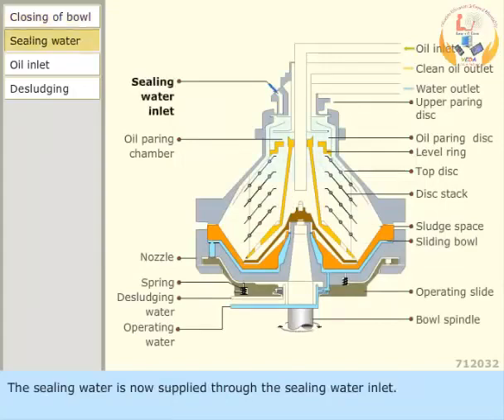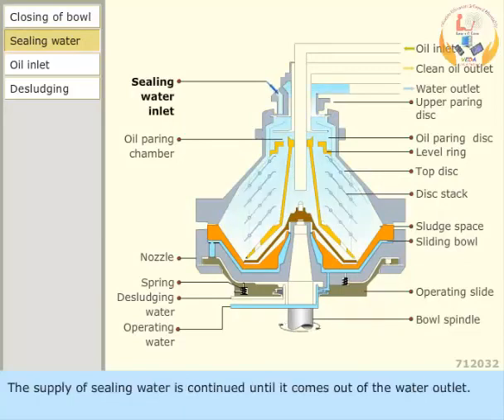The sealing water is now supplied to the sealing water inlet. The supply of sealing water is continued until it comes out of the water outlet.